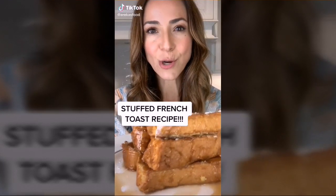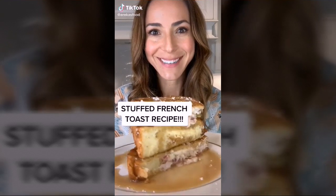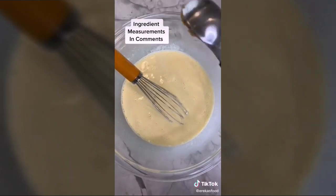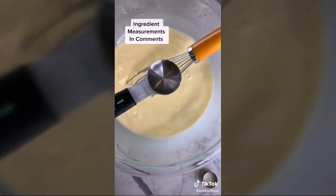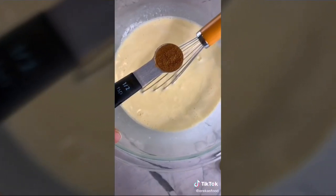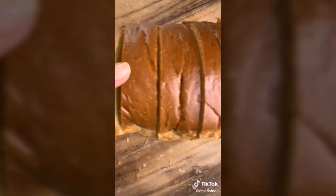For brunch: brioche stuffed French toast. First the custard — add one cup of cream, two tablespoons of brown sugar, almond or vanilla extract (almond extract makes it taste like an almond cookie), and ground cinnamon. Use a loaf of brioche cut an inch and a half thick, and with a knife create little pockets in each slice.